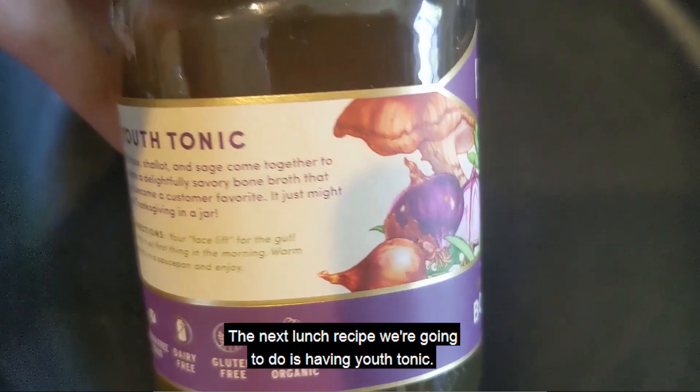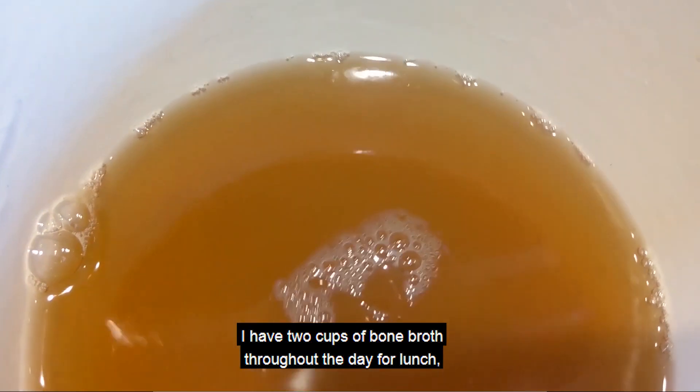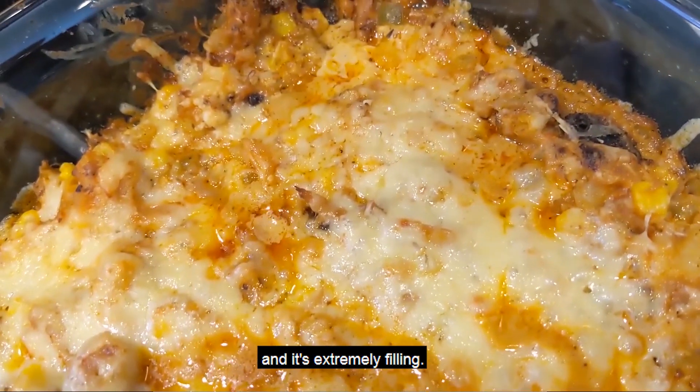The next lunch recipe we're going to do is having the Youth Tonic. I love to sip on Fond Bone Broth for lunch — I have two cups of bone broth throughout the day for lunch, and it's extremely filling.